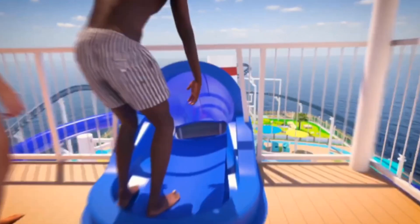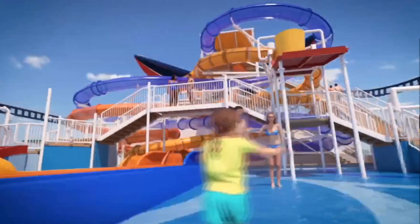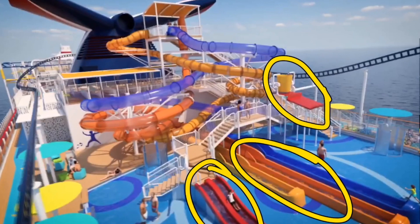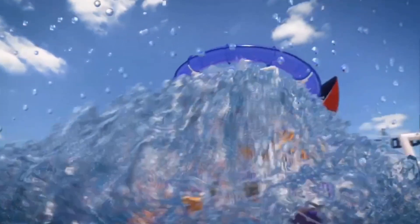Moving on to the slides — according to Carnival, the slides are not just for kids, they're for adults too. Looking at this cartoon, there appear to be three main slides, which means they'll be able to get a lot of people through quickly. They also have some smaller slides for younger kids, and then there's the patented Carnival bucket that randomly dumps water on people. We then see two unsuspecting people get soaked by the water.